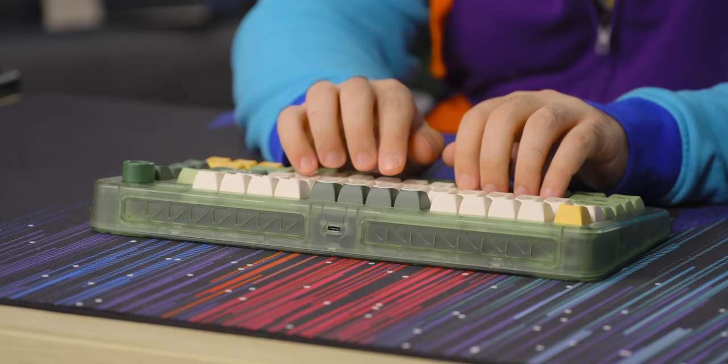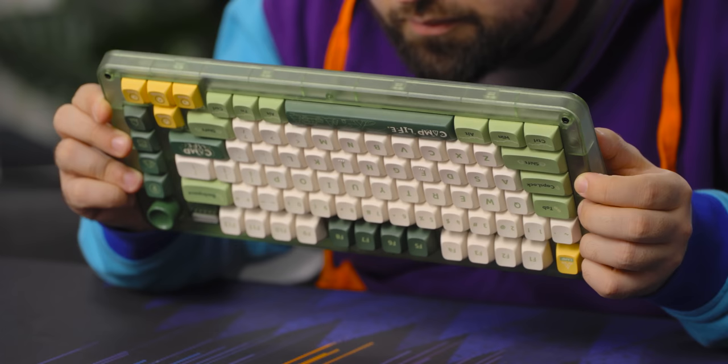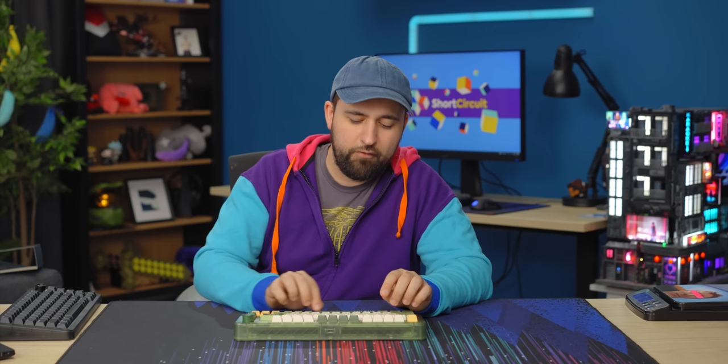I like these switches more. The spacebar could be improved on this one as well. I don't know anything about the stabilizers — I'm not sure if they're clip-on or screw-in and I can't quite see them, so they might be clip-on. Either way, they sound pretty good — definitely better than what you'd get from manufacturers like Corsair or Logitech. The spacebar isn't rattly, it's just a little hollow, so you could put some foam in there and it would really bump it up.